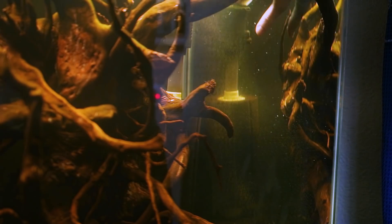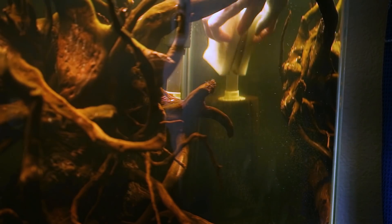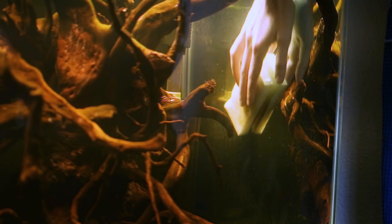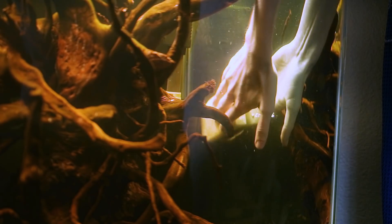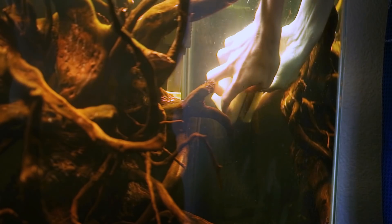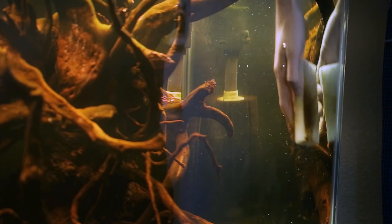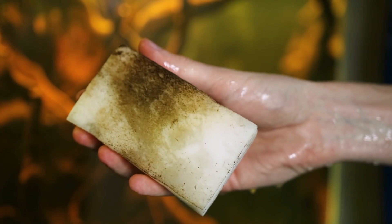They work great — they actually take off algae better than anything else I've used. You barely even have to push down; just rub it right along the glass and it takes everything right off. You can run it down the silicone, up around the edges, use them on the outside of the tank, or around your house. They're cheap and easy to store.